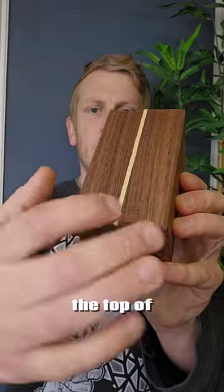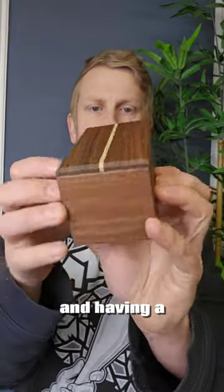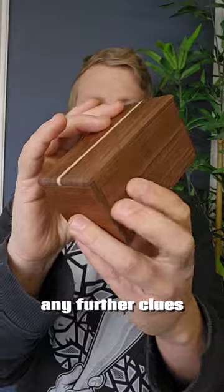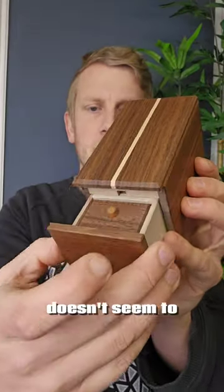There's a stripe down the top of the box, and we can move this panel at the top a little bit, but it doesn't seem to do anything. Having a look around the rest of it, you can see it's really beautifully made, but there don't seem to be any further clues. We can try opening the box and then sliding this panel — it doesn't seem to do anything either.